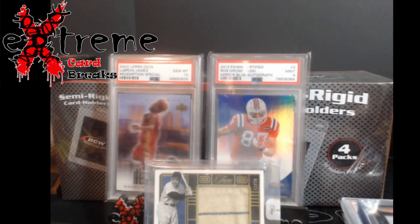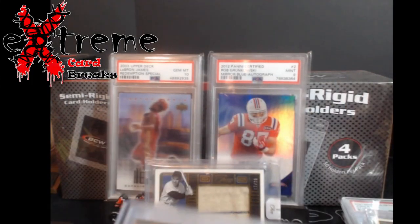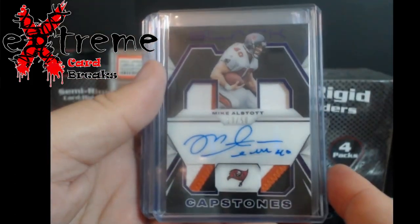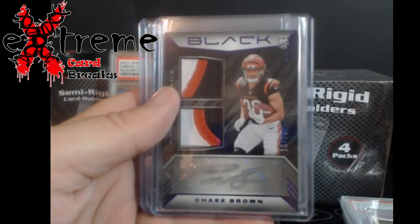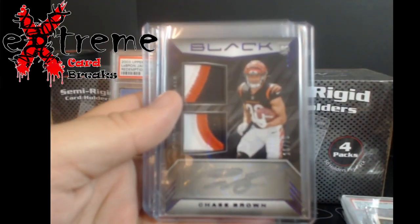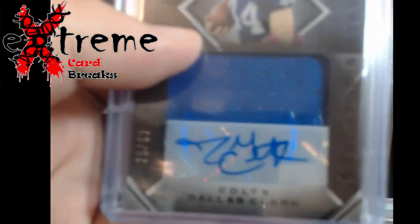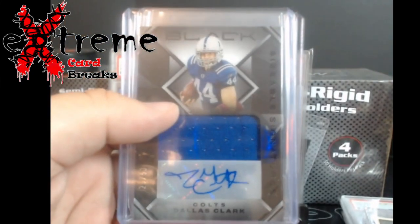Alright guys, we're gonna start off the mail week again — only a few pieces in. I was in an Upper Deck Panini Black serial number break. Pick the Mike Allstart out of 50 capstones, Chase Brown. I do not like these silver autos at all — they did not stand out, looks like crap. One of the reasons why I don't want to keep any of these. Dallas Clark out of 50 as well, for the Colts.